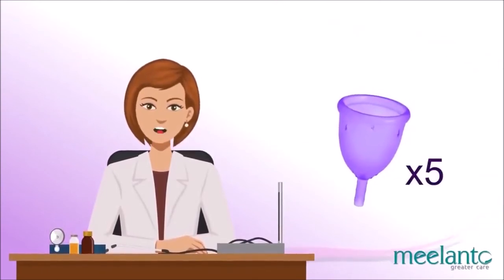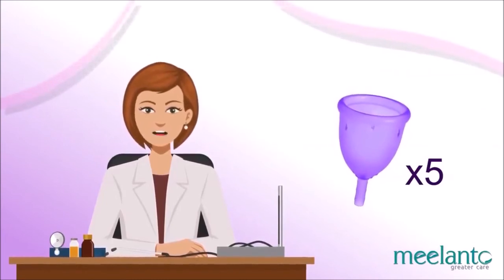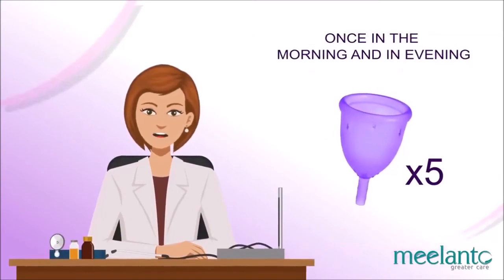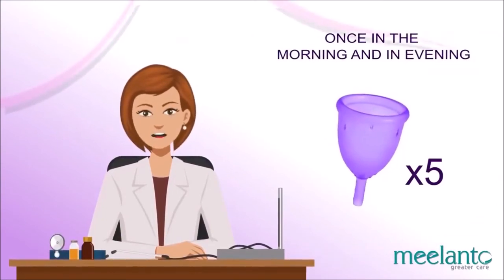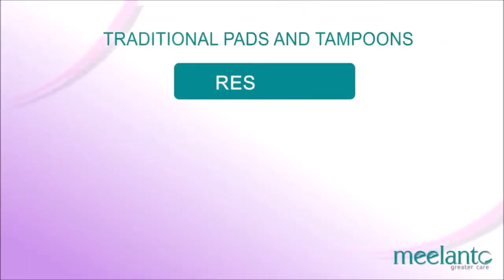The menstrual cup collects three to five times as much as a regular tampon or sanitary pad. Most people just need to empty it once in the morning and once in the evening, but it varies from person to person, so it is recommended to use a panty liner the first time.